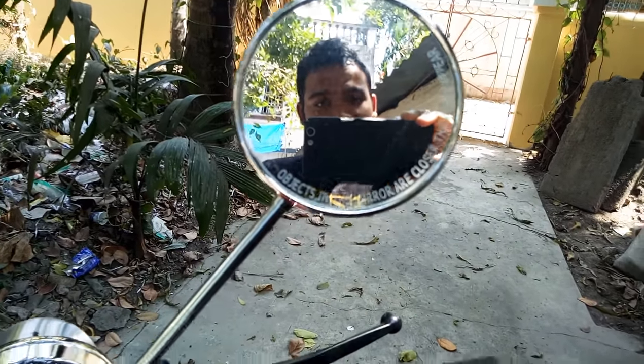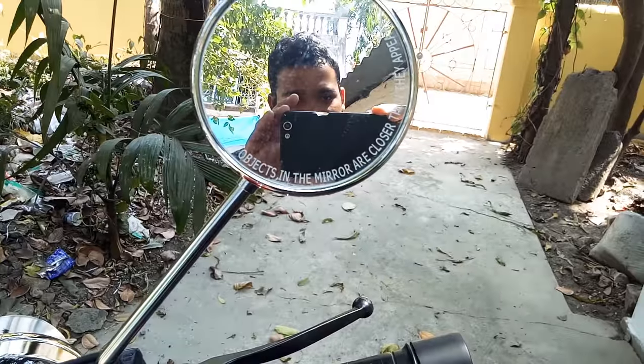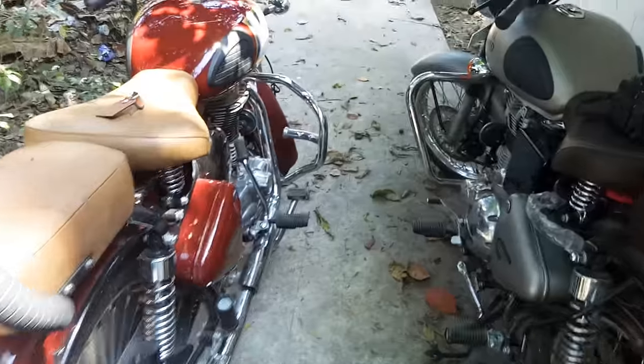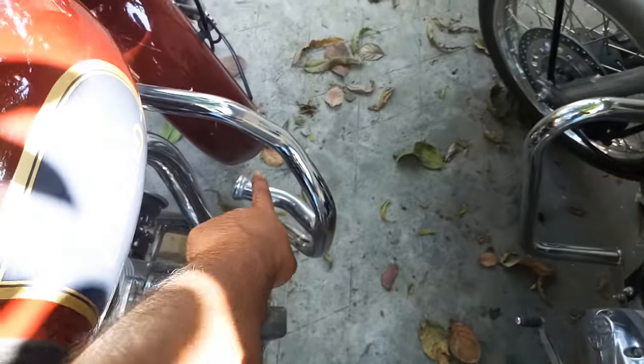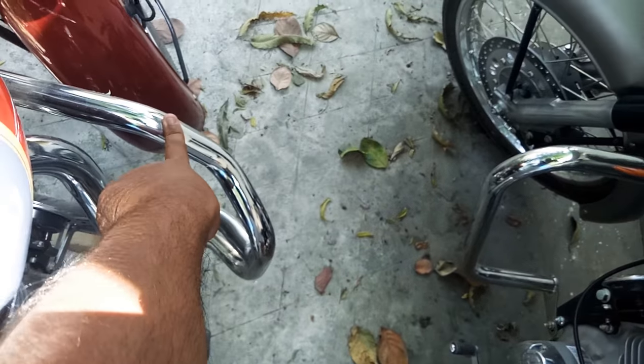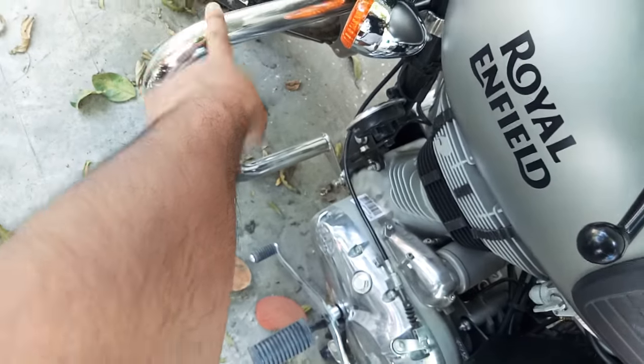This is a local leg guard and this is a company-made leg guard. The local one cost me 900 rupees and the company-made one cost me 2,200 rupees.